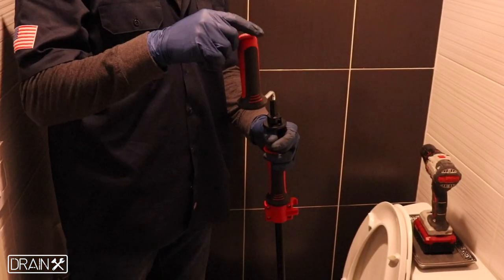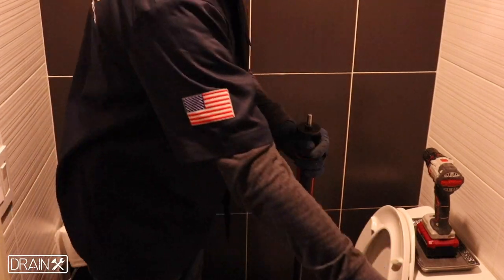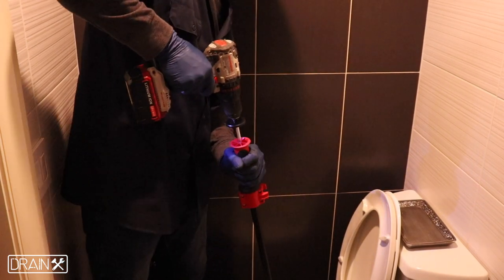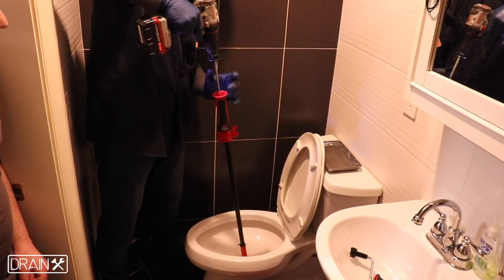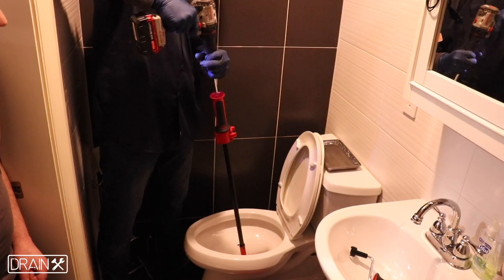The handle is easily removed to attach a drill to the spindle at the end of the auger. You can further clean your drain by going backwards and forwards with the drill at a low speed.